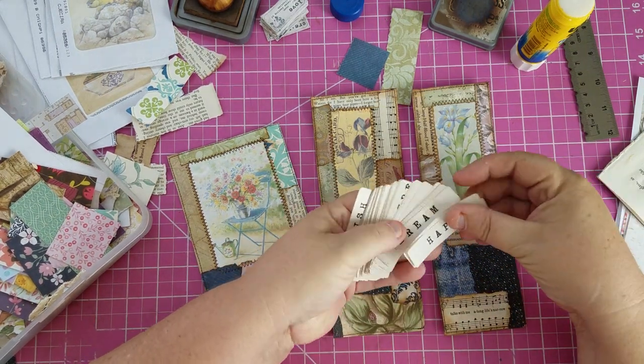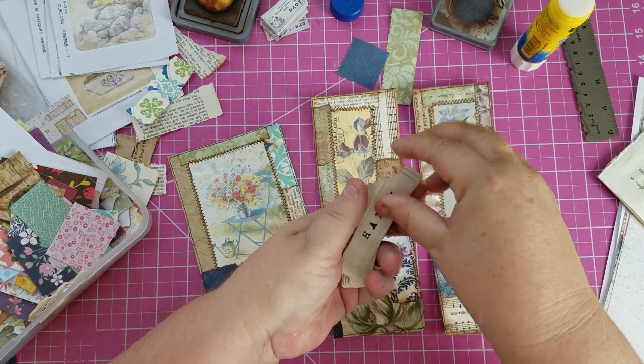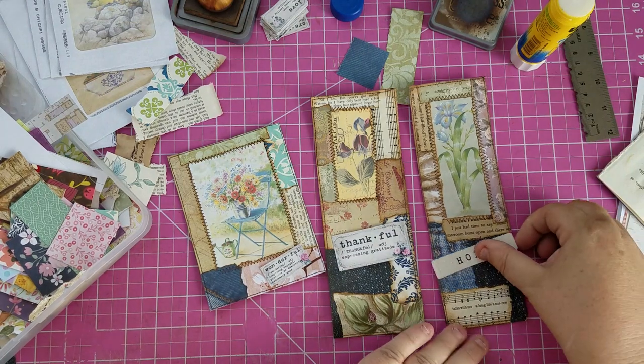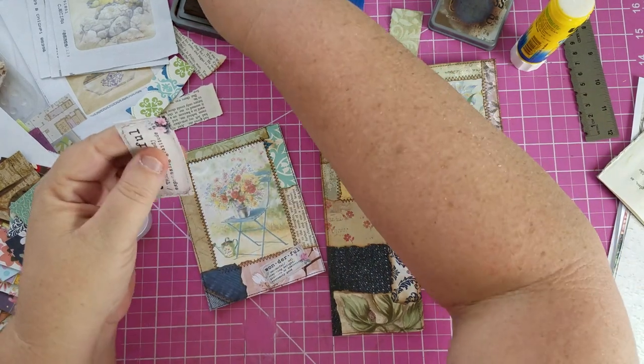I've got some words here — that might look cute. How about 'hope'? I'll probably have to cut that a little bit but that's okay. I'm going to ink these.